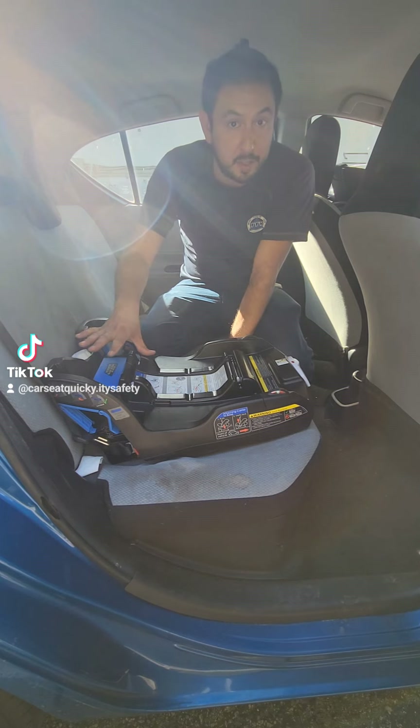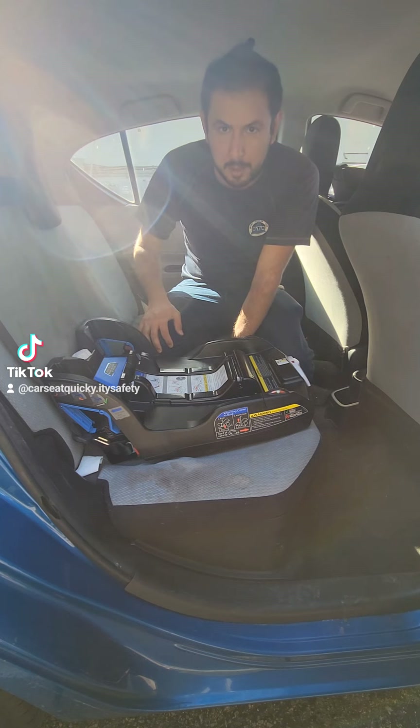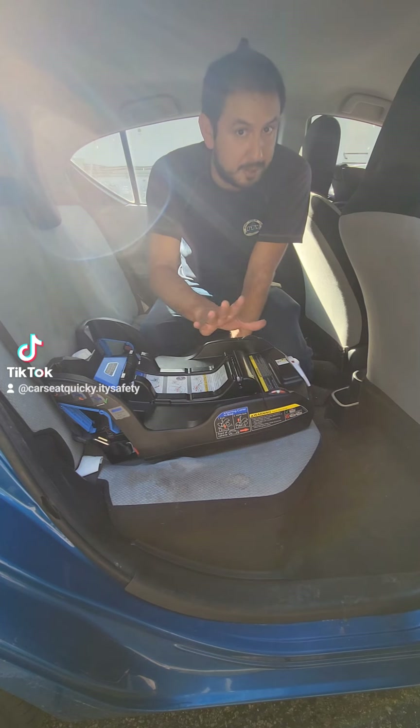Now as we're tightening the car seat in our next step, we're going to keep an eye on the dial because it may change as we're tightening the lower anchors. But for now, it looks like we're okay.